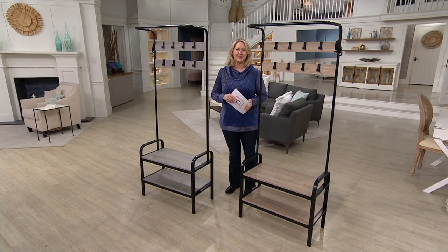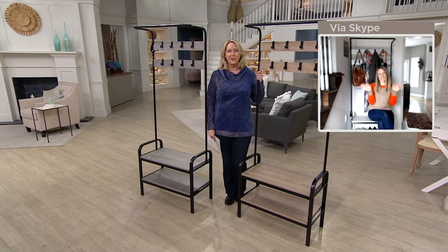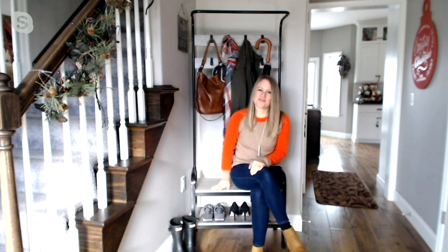It's B37363, three payments of $32.55, and we're going to go to Erica Swineford. She was joining us earlier for the shower, but now for this piece, let's talk about this. This one I've never seen till today, and I was trying to think about all the different ways I could use it.